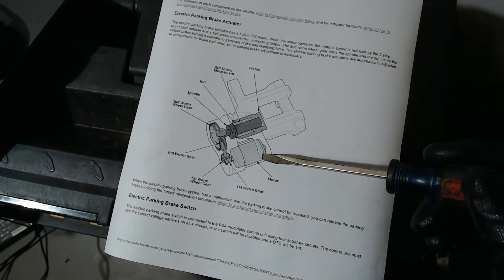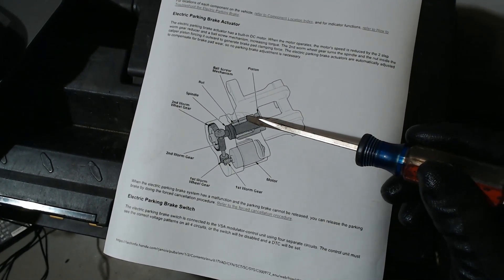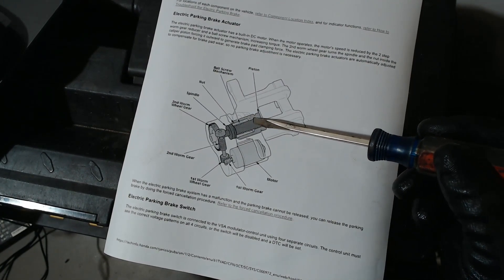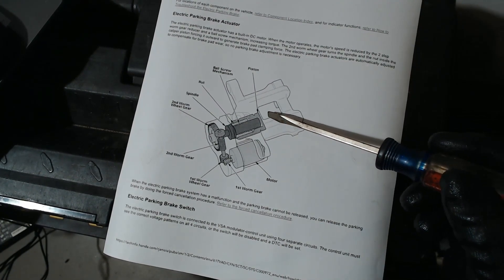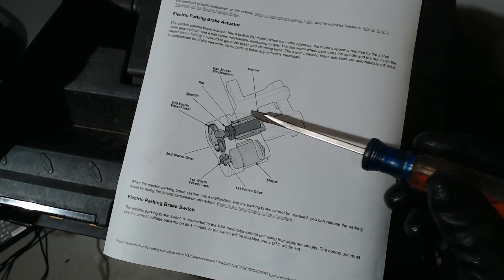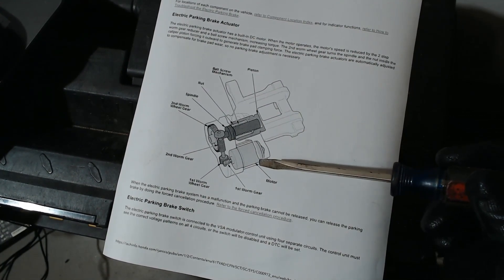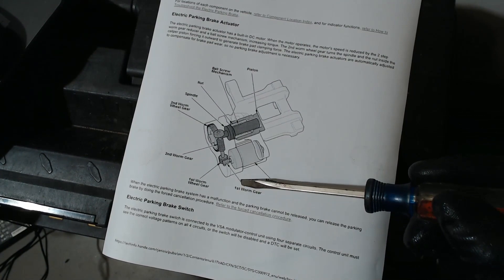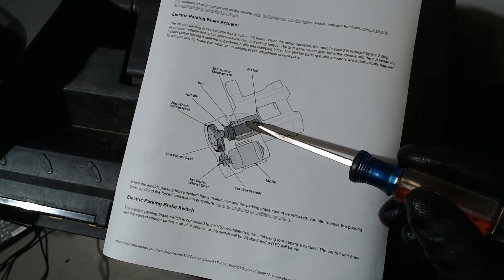When you want to turn the piston back in, the piston is actually keyed to that inner nut, so as you turn the piston it turns the nut as well, screwing it back on the shaft. A lot of times once you finish turning it in, the piston still sits out a little bit because it's not connected directly to the nut, so you have to push it in the rest of the way. You can also see how running the motor would retract that nut, as would taking off the back cap and turning the shaft of the screw by hand.